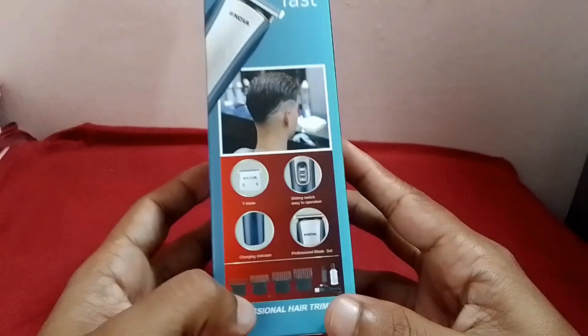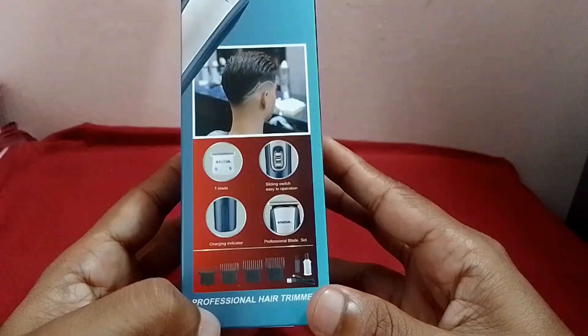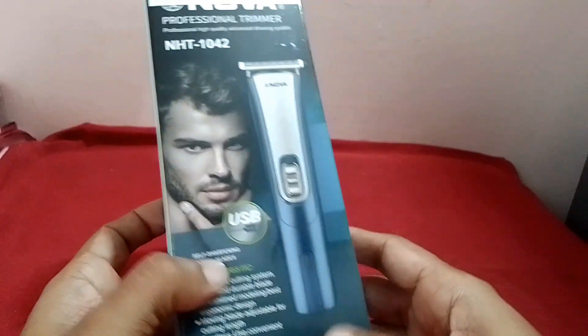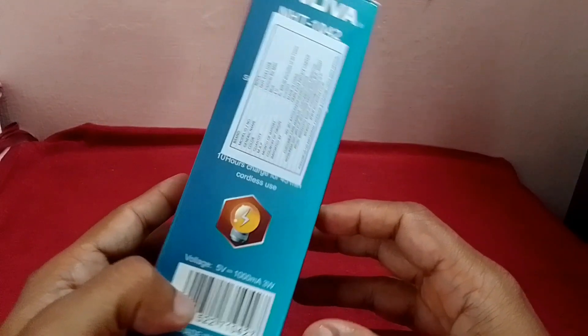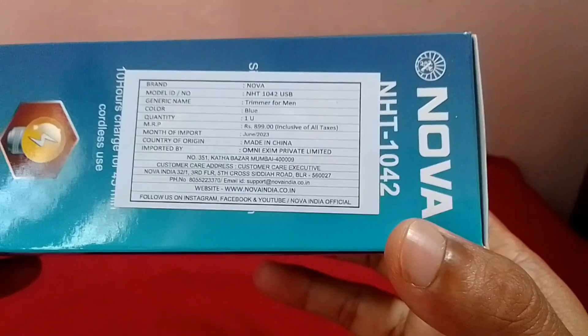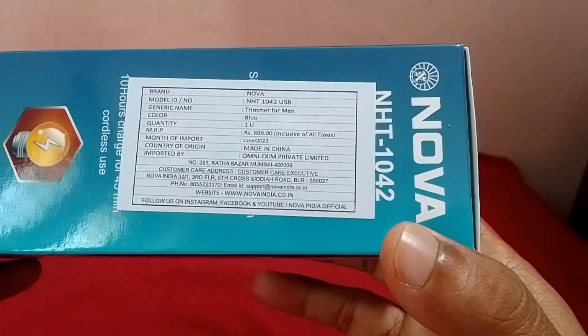Here is a clip of the details. Here are the additional clips. Here is the price — I'll put the price on the price.